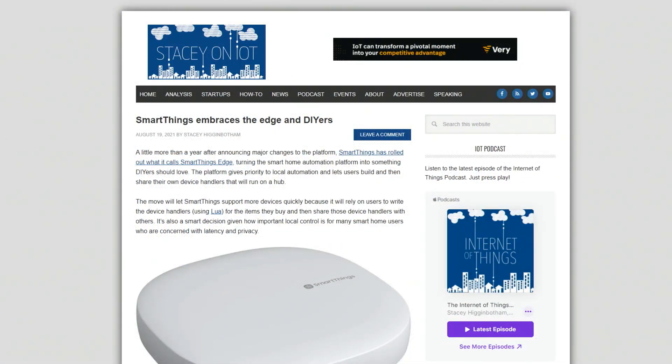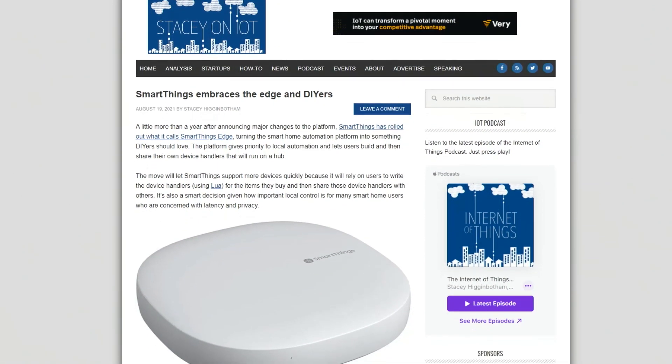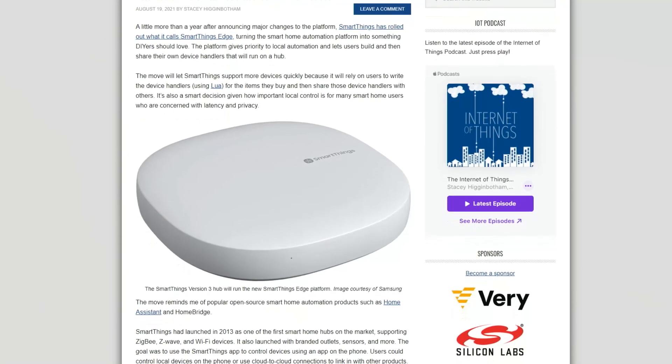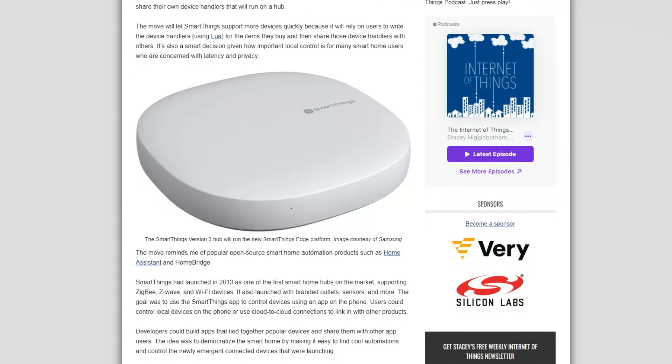So what does this mean? It means that folks are going to be able to use their hub locally on their network and also build out integrations with different devices. It's a little akin to what you get if you turn a Raspberry Pi into a HomeBridge hub that works with HomeKit. This is going to be a lot like that.